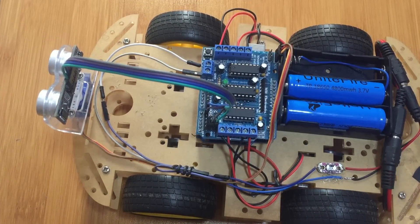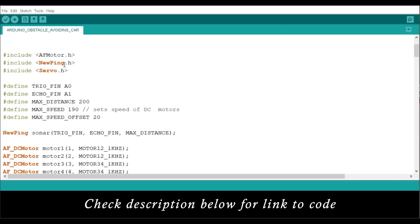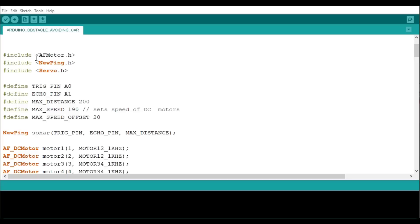You can have a simple look at the program you're going to be using to run this robot. The major issue here is to make sure you have these three libraries included in your Arduino IDE: AF_Motor.h for running the motor driver shield, NewPing.h for running the ultrasonic sensor, and Servo.h for running the servo motor. I have another tutorial talking more about this library and how to control the shield, so you can check it out.